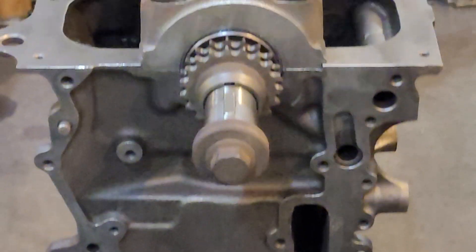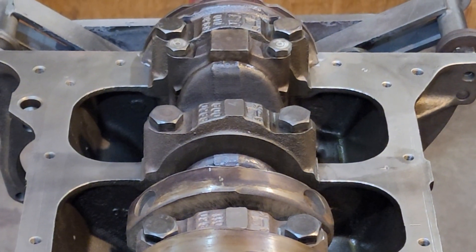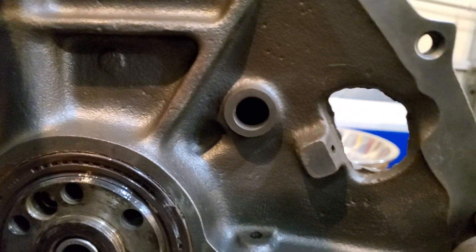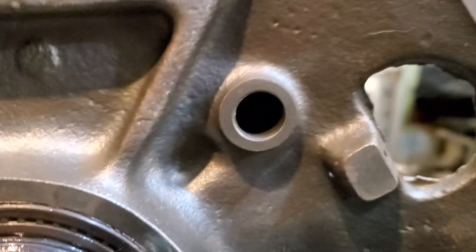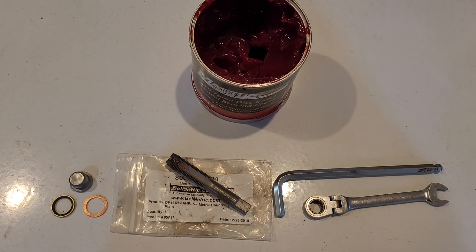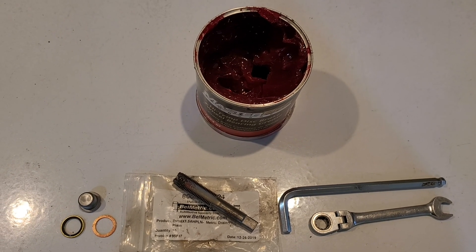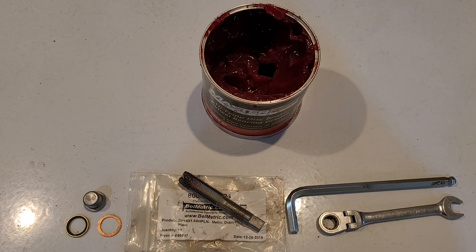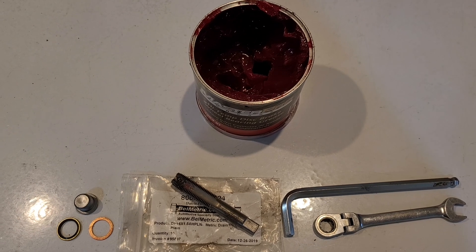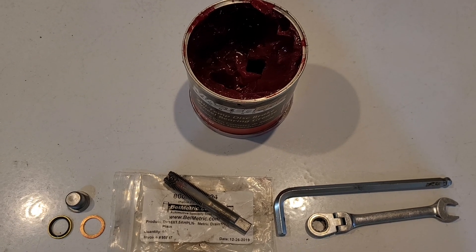Obviously there's other oil that's going to be shooting out all over the chain and such. There's the galley on the back — if you look down there, it's basically a channel that goes all the way through the block. I like to tap them and put a plug in them. On that hole, you actually do not need to drill it — the M16 tap fits in there perfectly. You may still have that plug in place; that plug usually comes out when your machine shop is going to wash and clean your block. If they haven't pulled it, you might want to talk to your machine shop, because that means they didn't clean all your galleys.